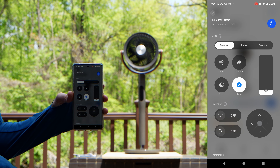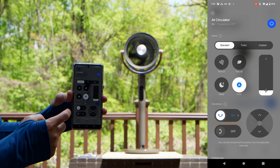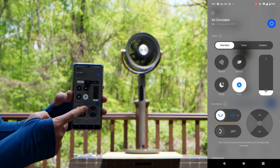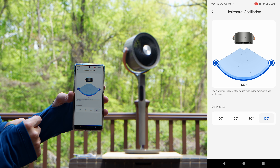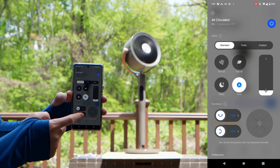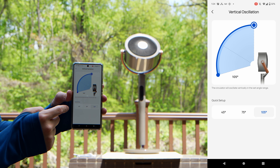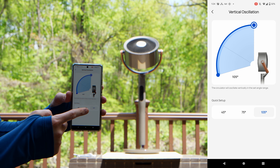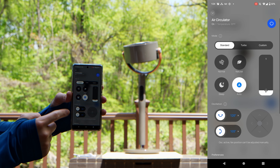Auto mode will adjust itself based on the temperature inside the room — if it's hot, it will run faster, and if it's cold, it will turn itself off or lower. You can adjust the air circulation angle here; it's currently at 120 degrees, adjustable from 30, 60, 90, to 120 degrees all inside the app. You also have the ability to turn vertical oscillation on and off, with options of 45, 75, and 105 degrees, giving you a lot of freedom in terms of what this is capable of doing.